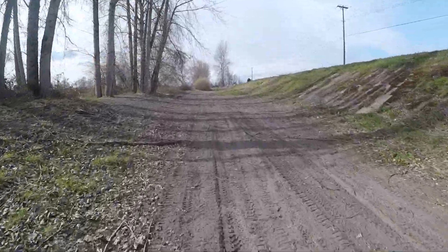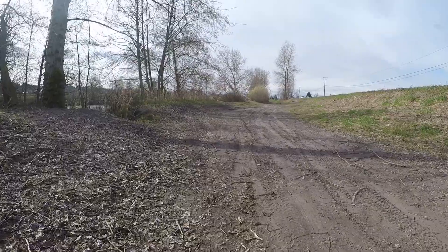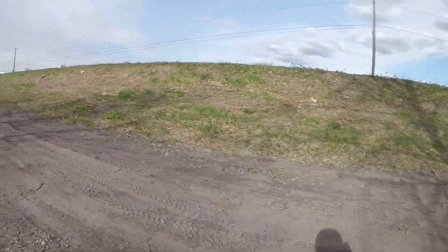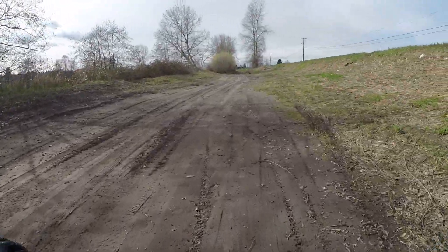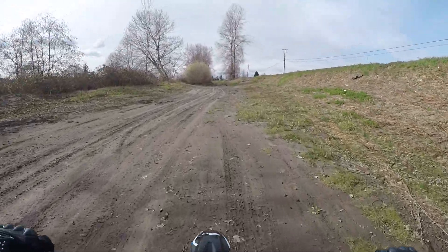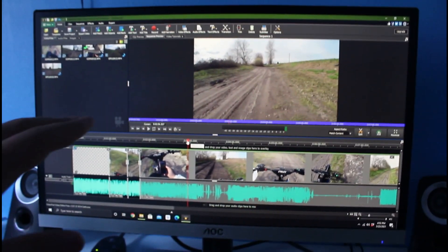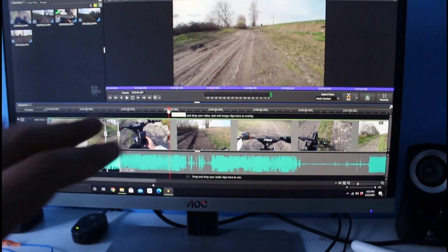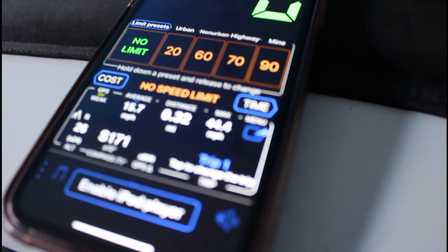Sliding everywhere! That was a pretty good test — full throttle in fourth gear for about five seconds straight. I'm going to the shaded spot to show you the result. Top speed was 44 miles an hour, as you can see on the app right there.